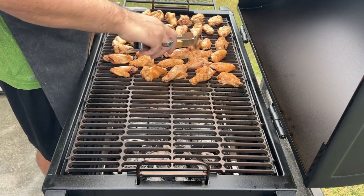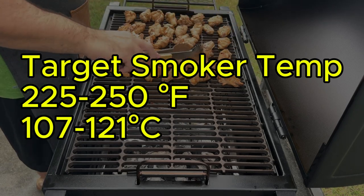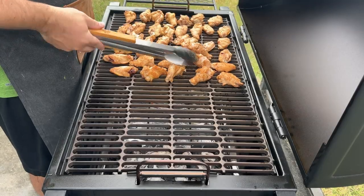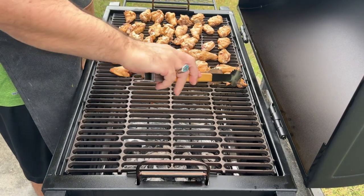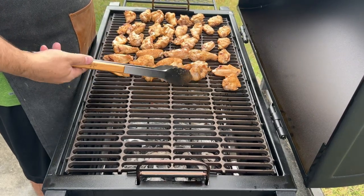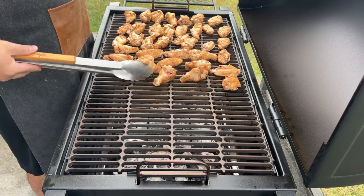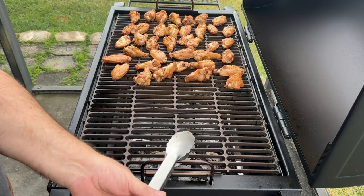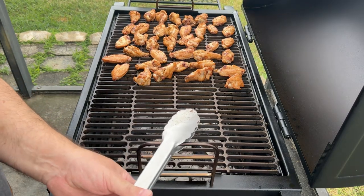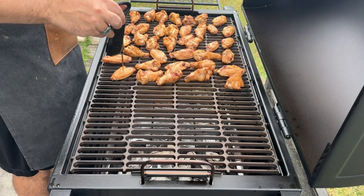Fill your smoker with your chosen wood chips or chunks following the manufacturer's instructions for preheating and temperature control. We're aiming for a low and slow approach, targeting a smoker temperature between 225 and 250 degrees Fahrenheit. Once your smoker is preheated, place the seasoned wings on the grate leaving space for airflow. Smoke the wings for one to one and a half hours depending on their size. For a final layer of smokiness and crispiness, crank up the smoker temperature to 300 to 325 degrees Fahrenheit for the last 30 minutes — this will crisp the skin without drying out the wings.